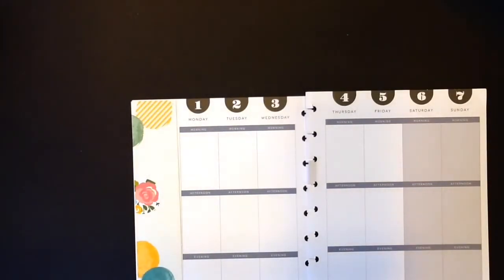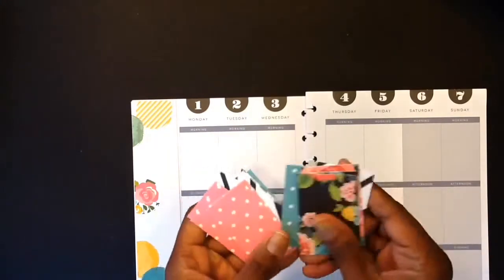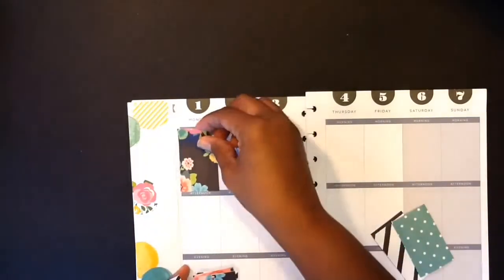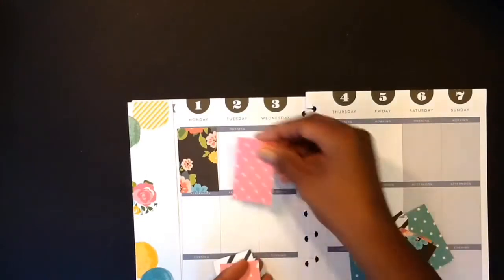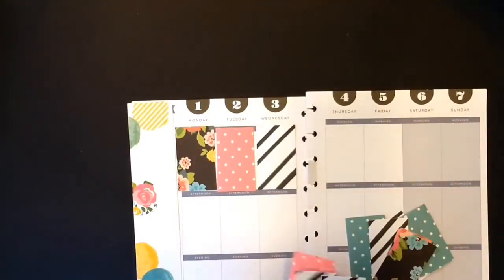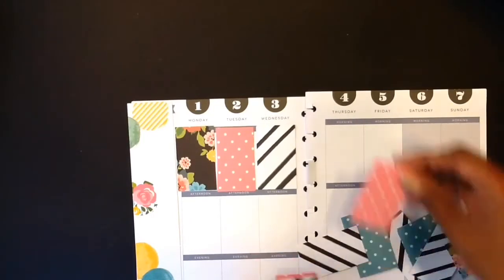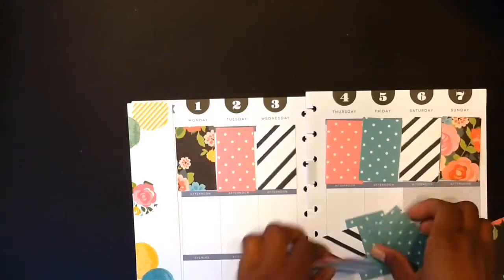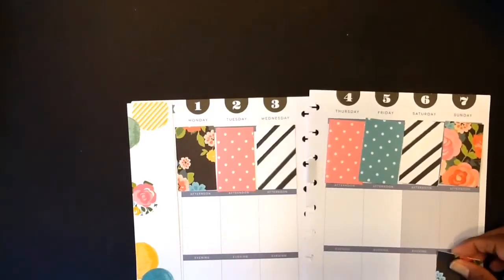I always love starting with my new months because it gives me the opportunity to regroup and refocus and just kind of reflect on what I did last month and some things I might want to change for the upcoming month. I did use Simple Stories paper here and this paper is so pretty guys. I love the colors in here.